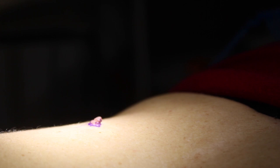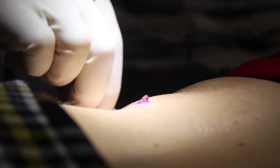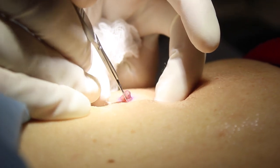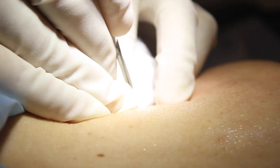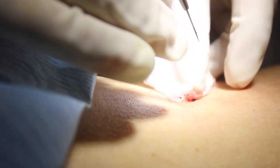This is the back of a lady who has a mole that she doesn't like because it catches on things. I've put some local anesthetic in, made sure the area is numb, and I've made my first incision here around the mole to delineate the edges of the mole.